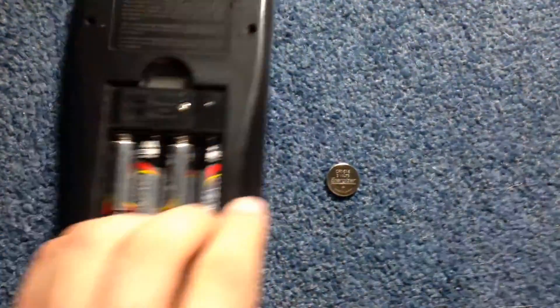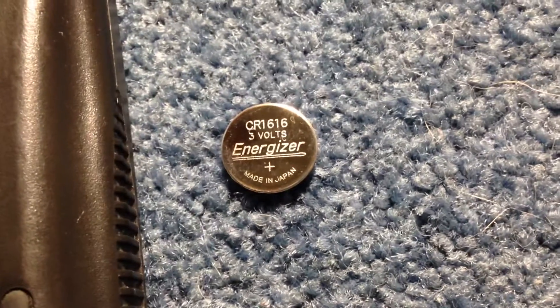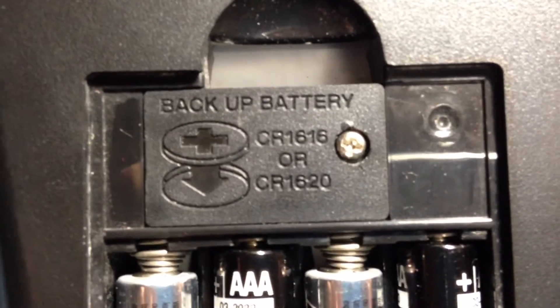The backup battery looks like this, as you can see there. These are the types of backup batteries that are compatible with it: a CR1616 or a CR1620.